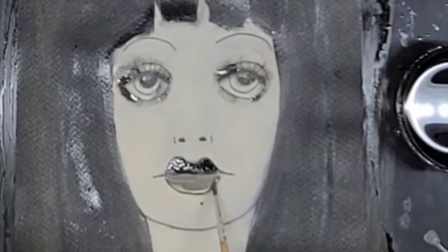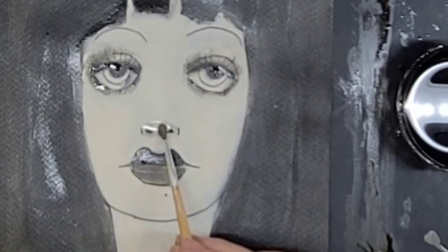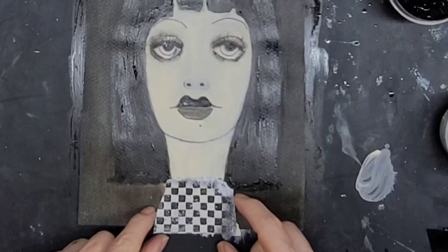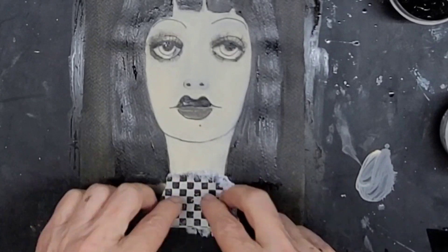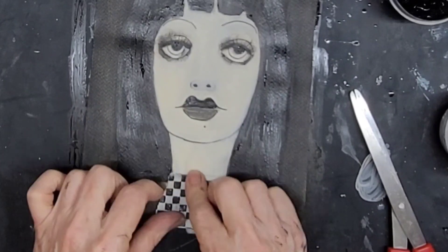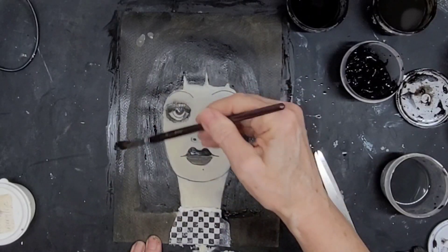Here I'm adding a little bit of the gray dirty water to her nose. And now I am fitting her for her dress with some leftover scraps from a previous project that I had stenciled — or stamped, I think — with checkers.